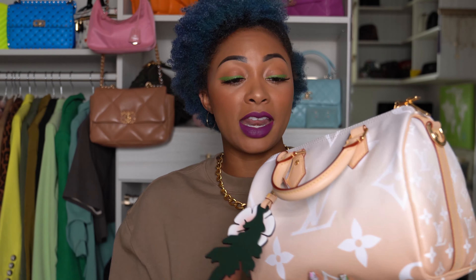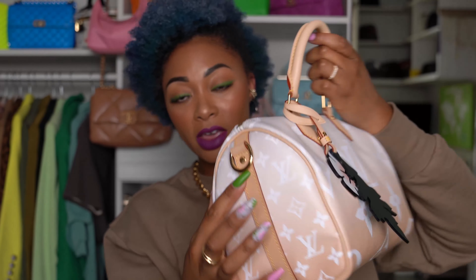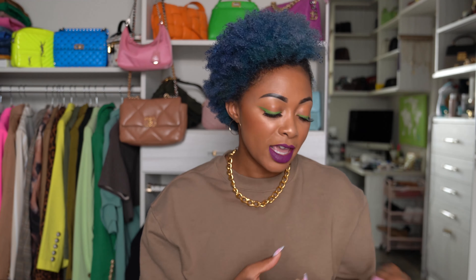I know I'm going to be in the 1% that does not like this, but I don't like it. I also don't like the fact that it has so much vachetta leather all around it — you have vachetta leather here, leather at the bottom, just on the sides, along the seam of the bag, all the way around the handles. It's just too much going on.